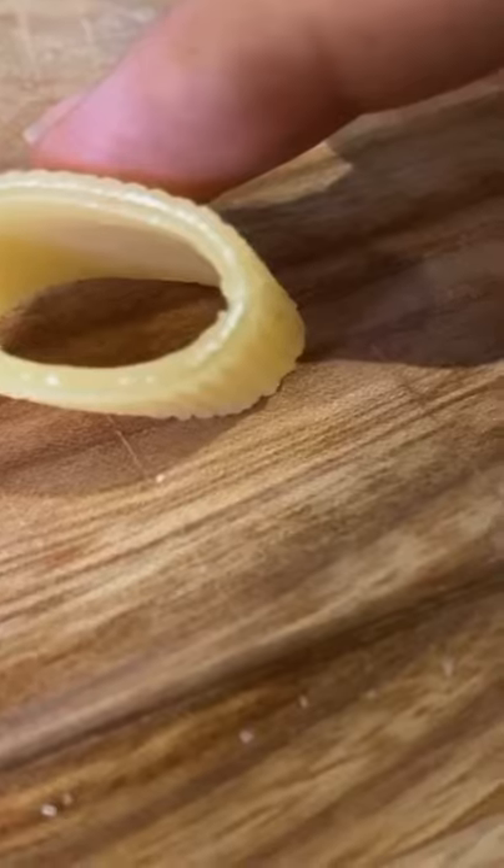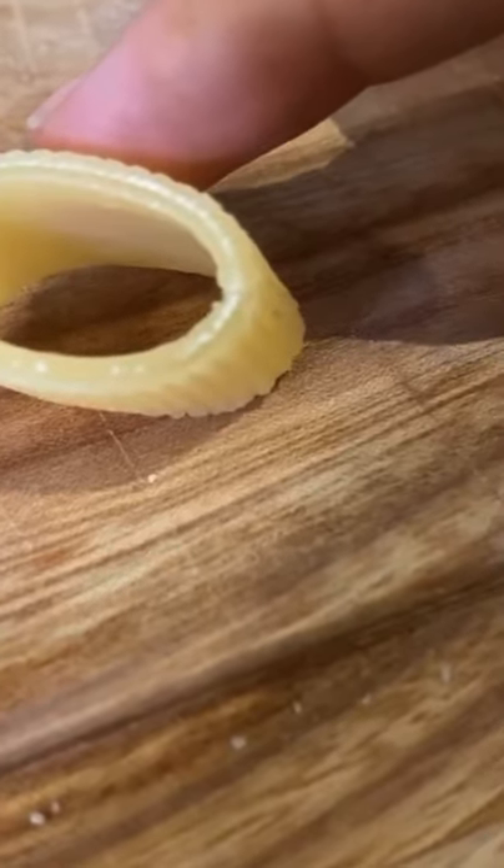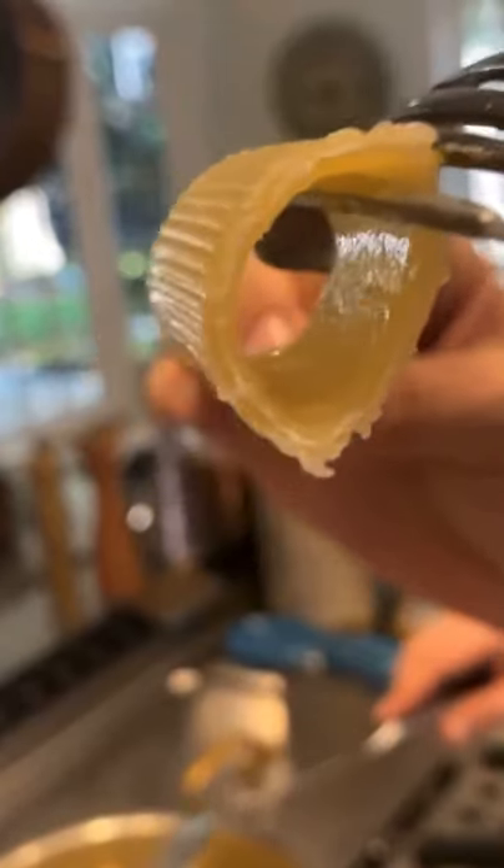Second, always undercook the pasta. This is known as al dente. Overcooking makes the pasta too soft and tasteless. Take it out a minute before.